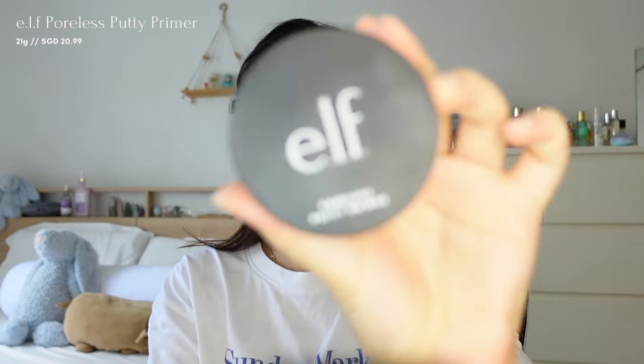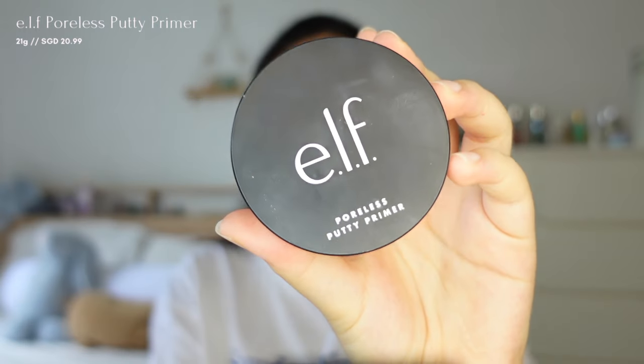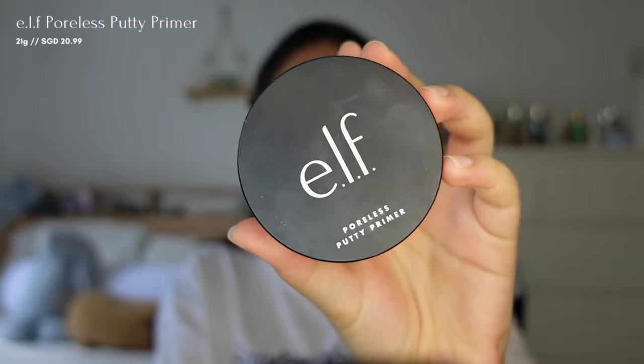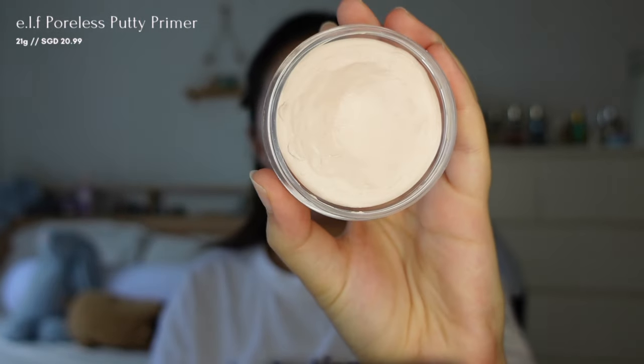Starting off with the base, I'll be using ELF Cosmetics Polish Party primer and applying it all over my face, focusing on my T-zone. This primer helps to blur my pores and make my makeup last longer.